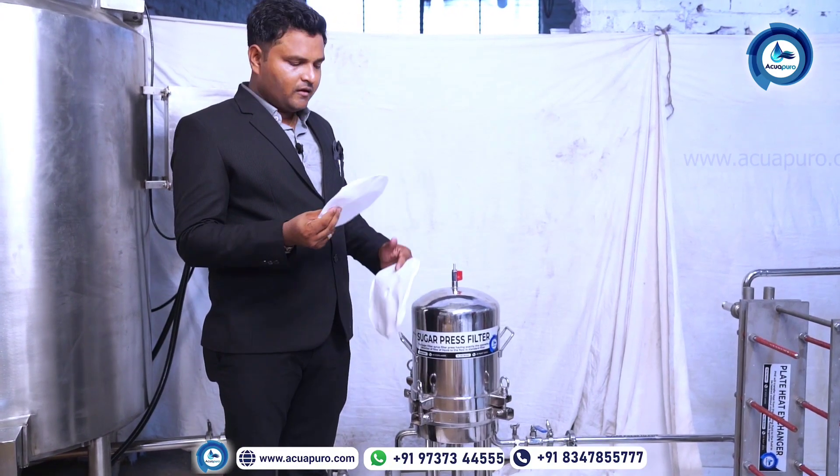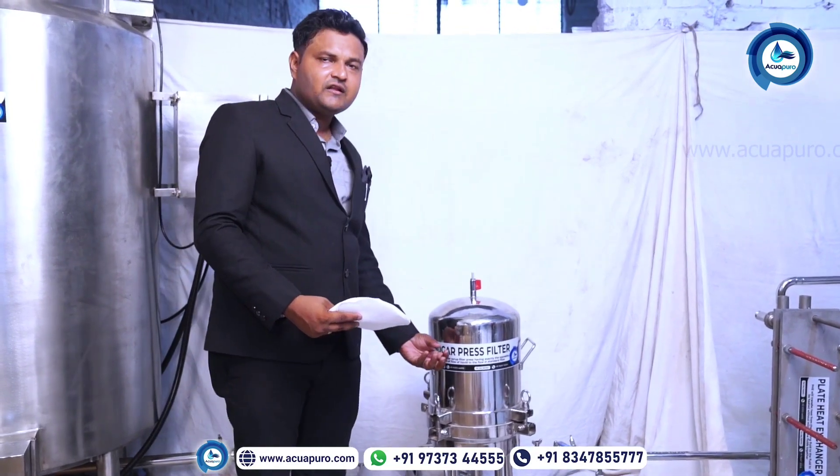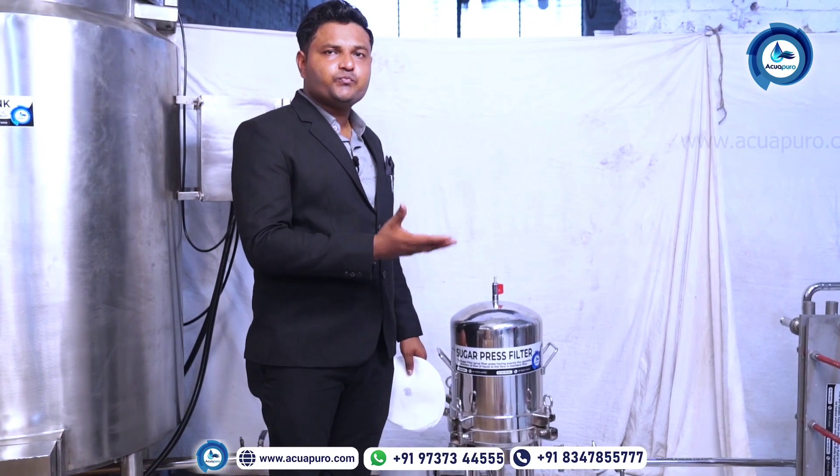This is the filter media. When you feed the unfiltered material inside the machine, the material will come from the bottom side and will be sprayed equally on each plate.